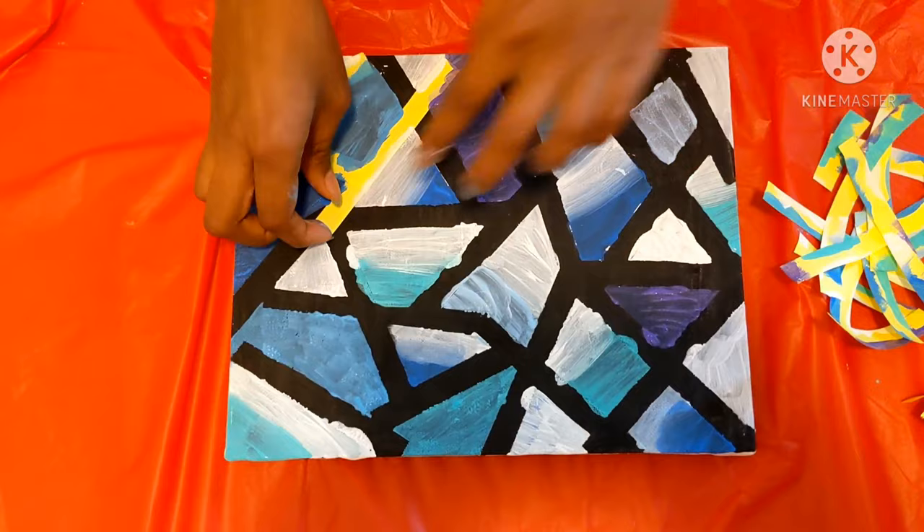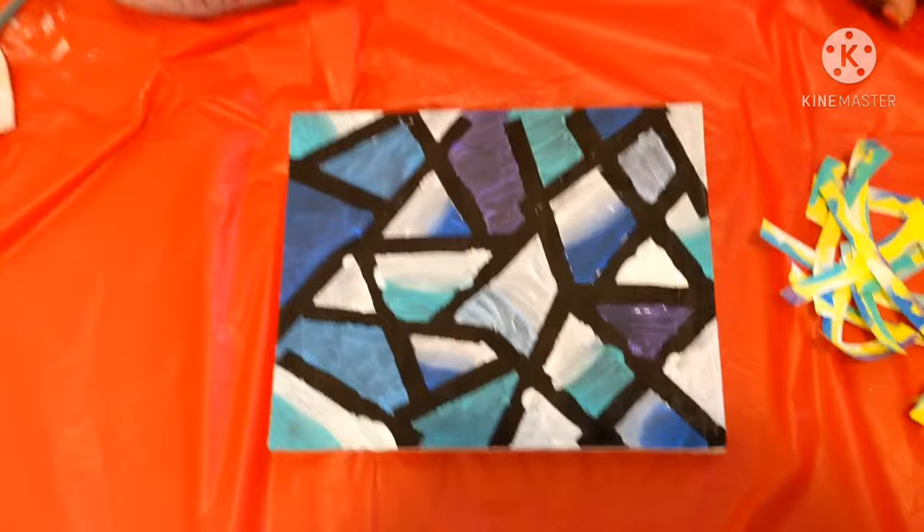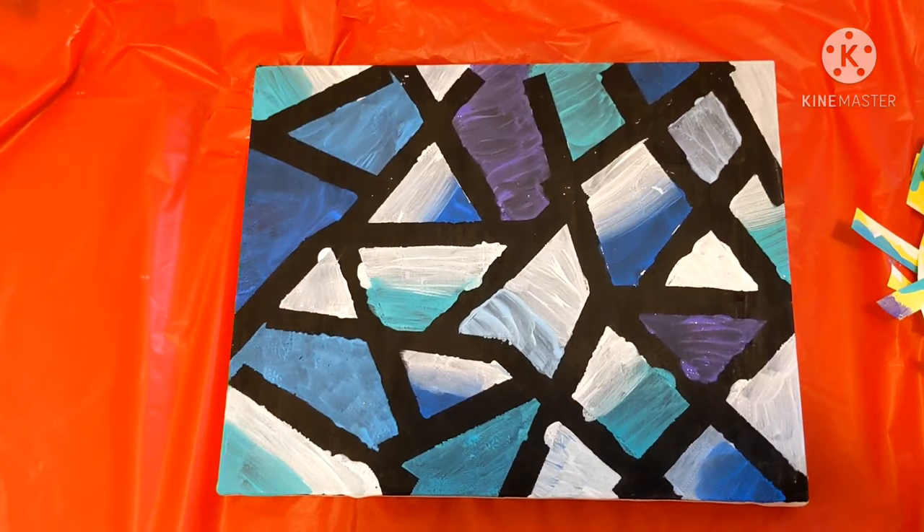Ta-da! Isn't this cool? First it was messy, and now it's so neat. Thank you for watching. Don't forget to like, share, and subscribe to my videos. Bye! See you next time!